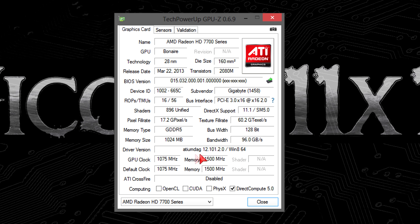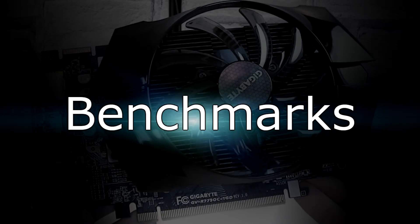As for the drivers, I'm using the drivers that came on the driver CD, since at the time I tested this card AMD hadn't released any HD 7790 drivers on their website. This is driver version 13.1 — I would have used the latest 13.3 beta drivers if AMD had published them, but this was not the case. Gigabyte factory overclocked this card to 1075 MHz on the core, and I'm pretty sure you could overclock it even further yourself with that cooler. But enough talking — let's finally move on to the benchmarks.